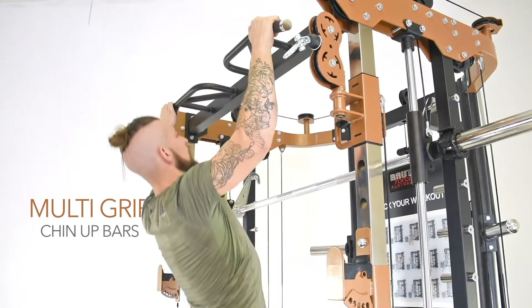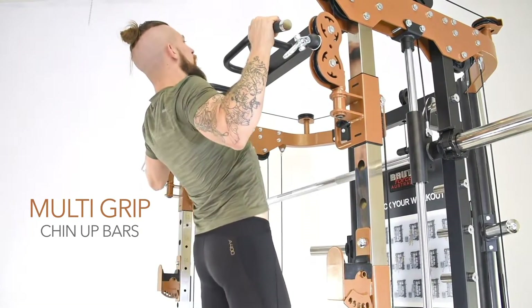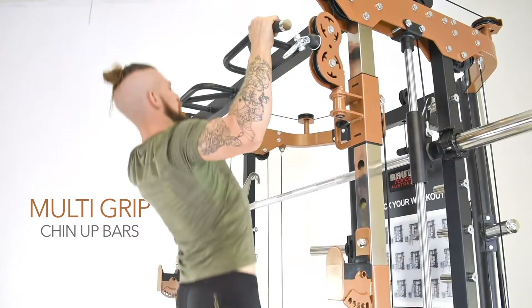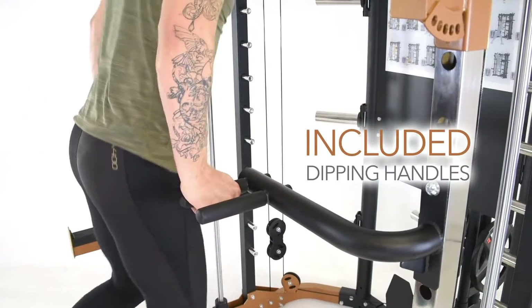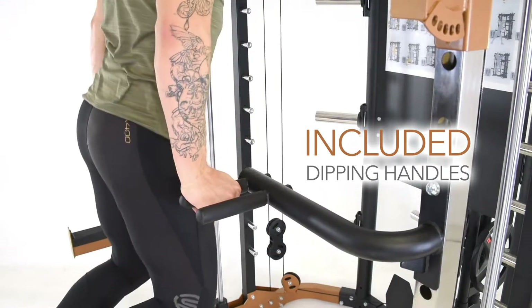The 270PT also sports multi-grip chin up bars to target specific muscle groups. Dipping handles are also included with your 270PT.